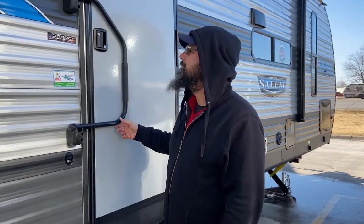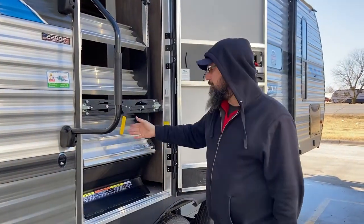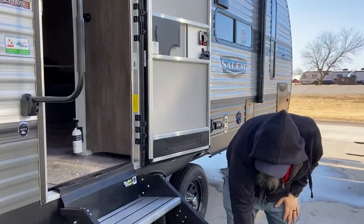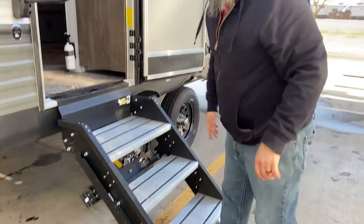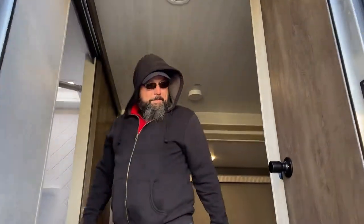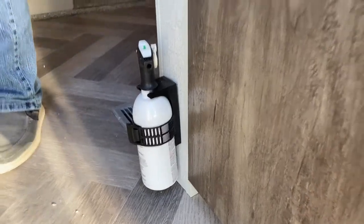To get your stairs down, pull the handle to the side and bring the stairs down. The legs are adjustable — pop the pins out, adjust the legs, and put the pins back through. Fire extinguisher is always close to the door — hopefully you'll never have to use it, but there it is. We have a nice big storage closet with a push-button light inside — lots of good storage.